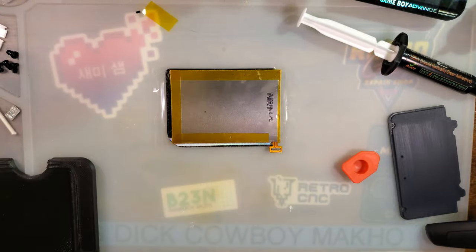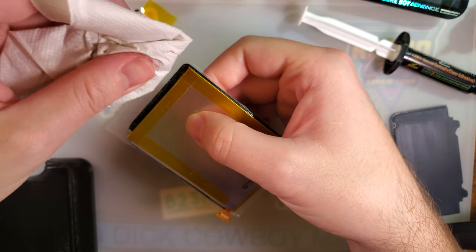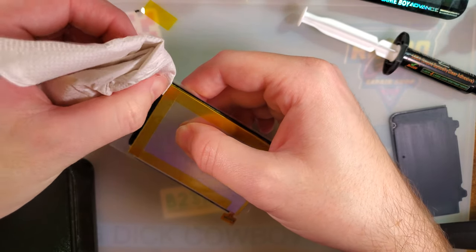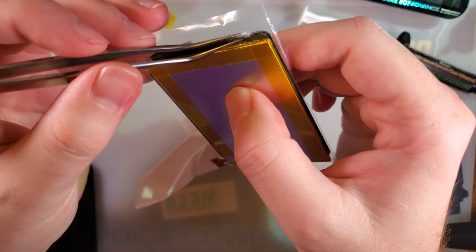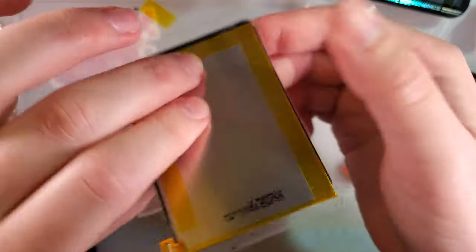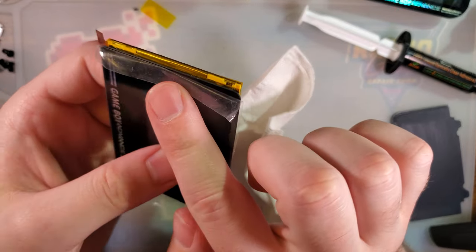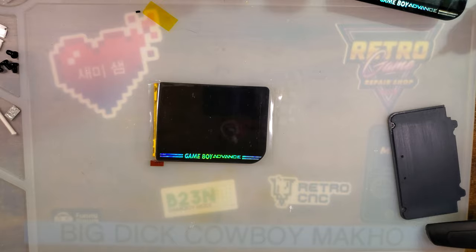Alright, now I need to clean up because I don't think Loka on the hands is very healthy — especially because it's all over the LCD now. I think we're good. And now it is time for the oven.